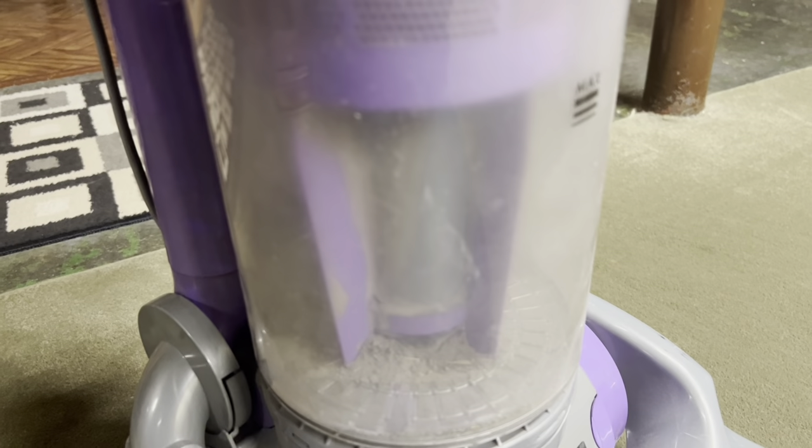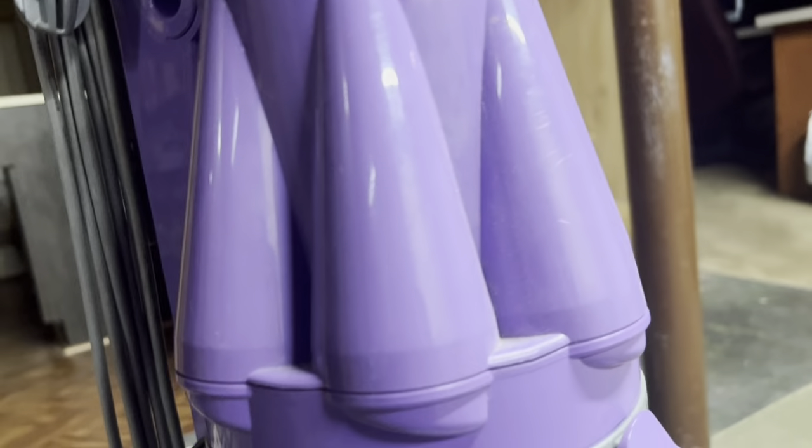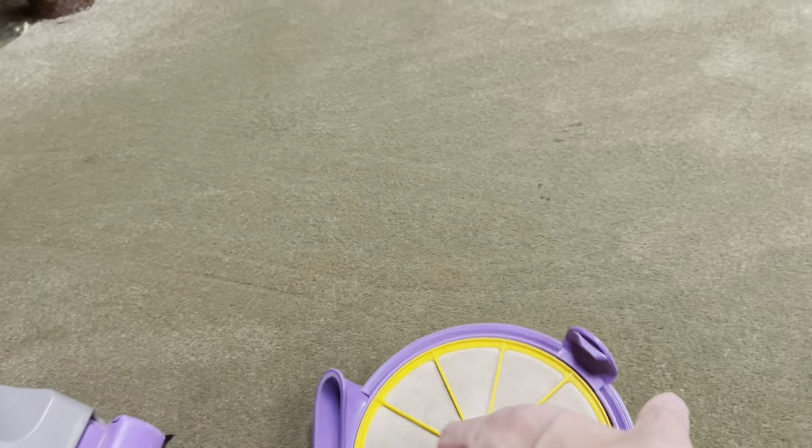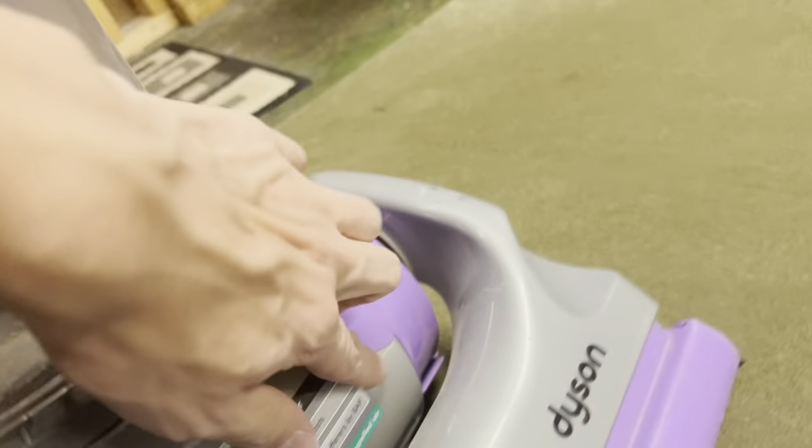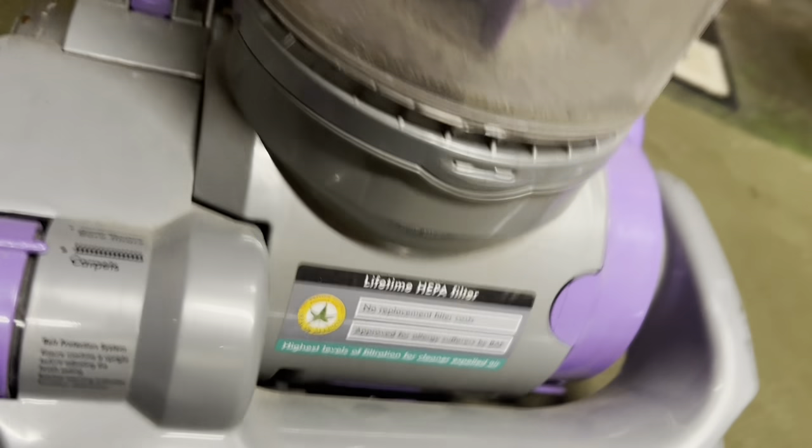On the first revision models this area is the color of the machine itself; on the second revision models it's clear. There is some dirt in there — I do use this machine once in a while and I'll probably pull apart the cyclones and clean the insides. Now this is where the filter is. The filter is a little bit dirty; I have yet to clean it. I'm going to be cleaning this whole machine out soon.